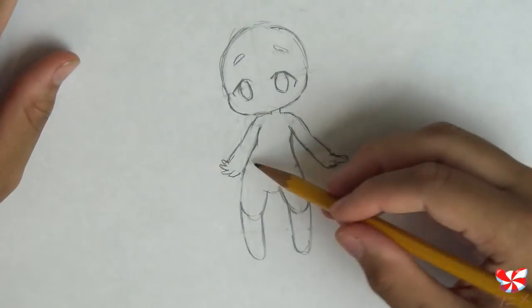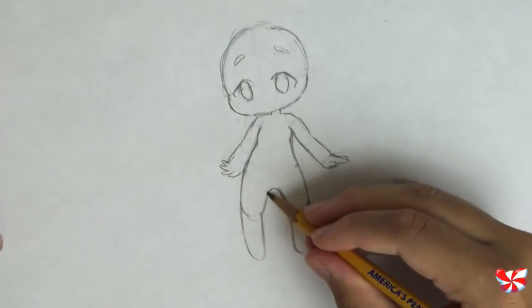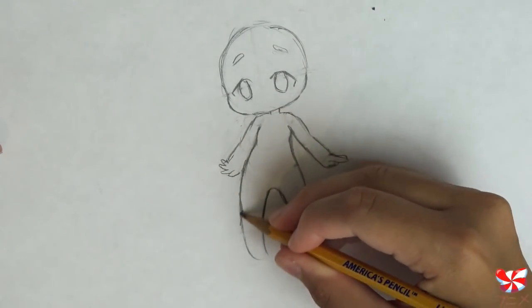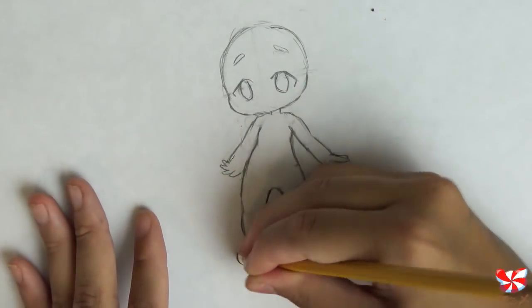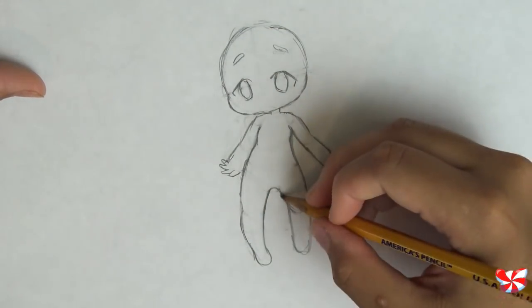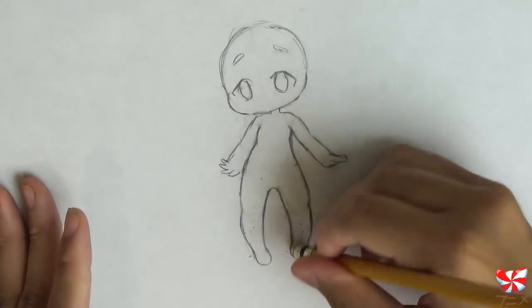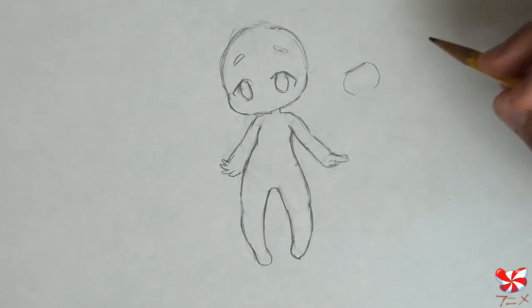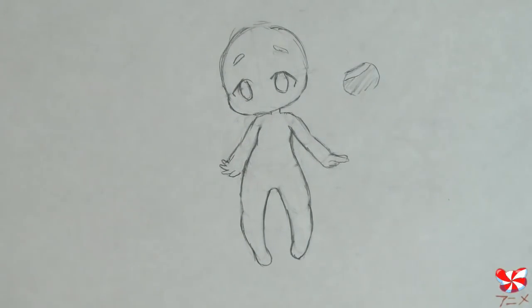Now to fix these admittedly rather strange legs. We're going to bring the place where they meet up a little, and then curve it in on the inside. But on the outside at this knee joint, it'll come out a little before curving sharply in, and then connect in a tiny little foot. There are chibi styles where the feet are very big, but in this video I'm going to draw them with small dainty feet. Let's do it again on this side. Now let's draw the mouth — the shape we're going to do is a straight line on top, then an incomplete circle that does not meet in the middle, and then a curved line up near the top. When you shade this in, you can see that it is a wide open happy mouth.